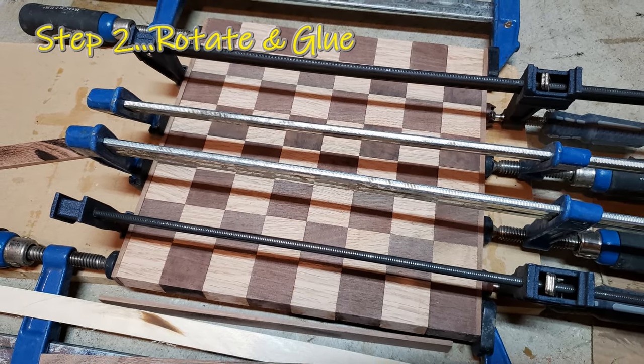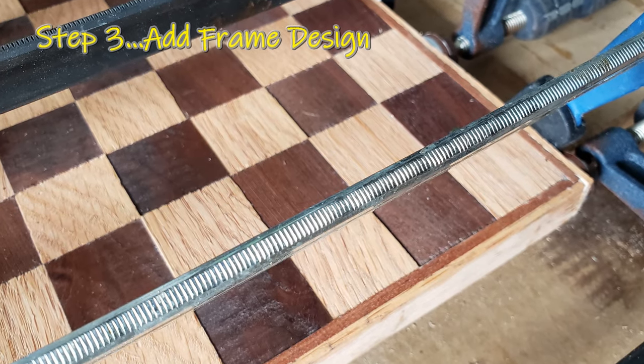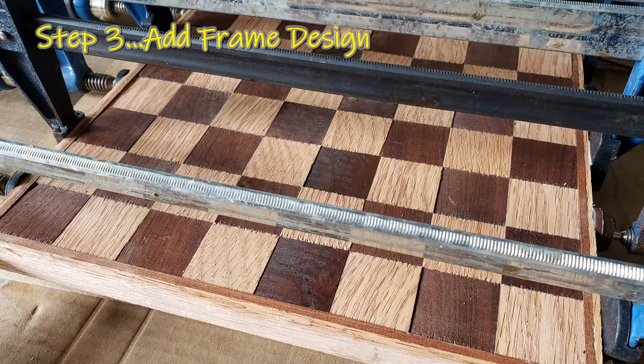Now it's time to glue a frame around the board. We decided to make a multi-colored border. Make sure to let the glue sit long enough before removing the clamps.